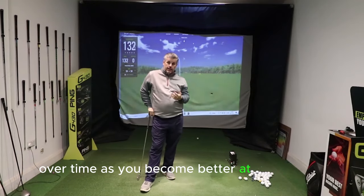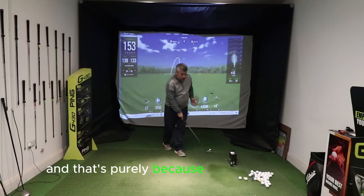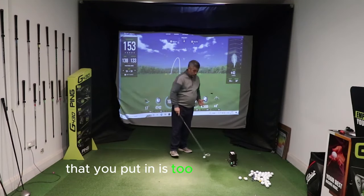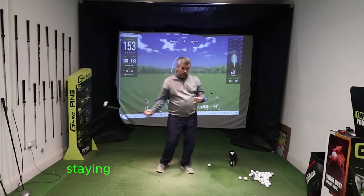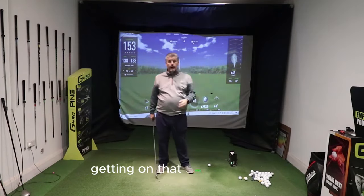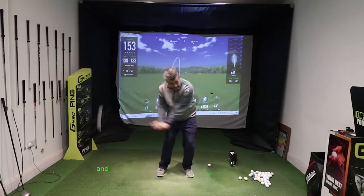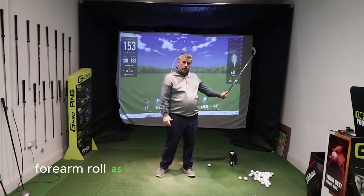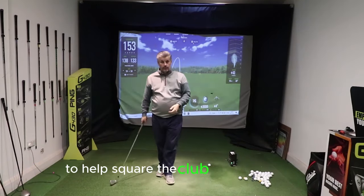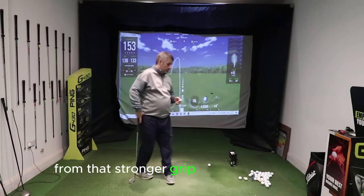Over time as you become better at it, that's a good feeling, but you're still going to get the club working to the left a little bit — and that's purely because the grip you've put in is too strong. What you need to do is get that feeling of the club exiting left, staying on a better hand path, and then bring your hands back to a neutral, slightly more comfortable position. Introduce a little bit of forearm roll as you're coming through to help square the club face, and that's going to start to straighten up the shots.